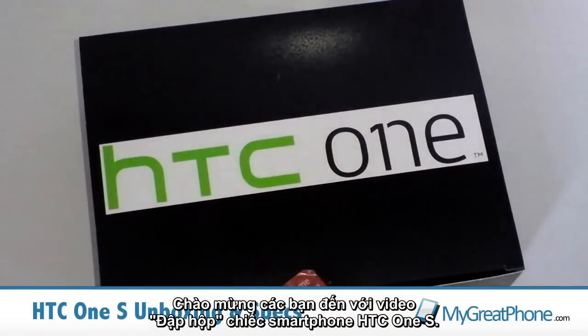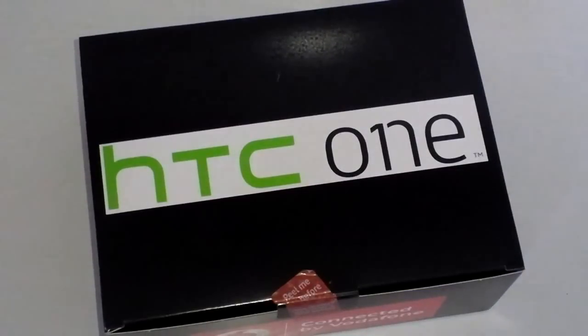Hi guys, D900man here from MyGreatPhone.com and we've got an unboxing and specification view for you of the new HTC One X. So let's unbox the product and see what we get with it.